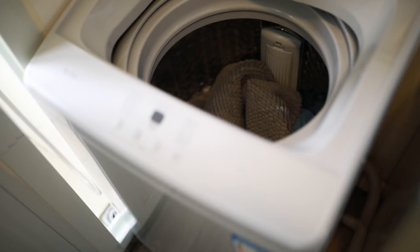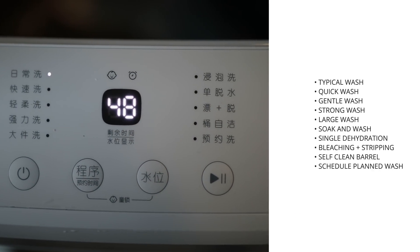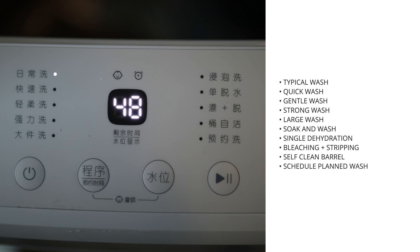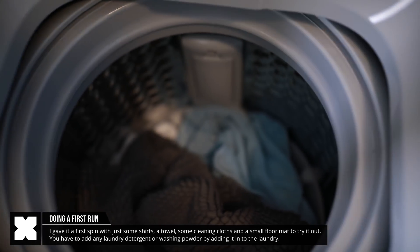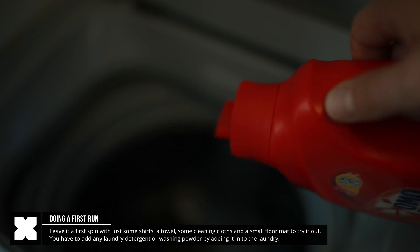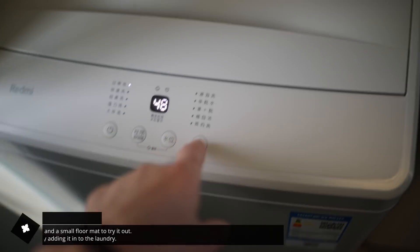On the top panel, it's got the menu buttons and the on-off button. It's got various washing programs here for normal washing modes and a whole bunch of others. So as there's really not much more to it, I did load it up with some laundry to try it out. I threw in two shirts, a towel, some cleaning cloths, and just added a floor mat. As there is no drawer or anything to put in any laundry detergent, you will just have to throw that in with the laundry. I chose the normal cleaning mode and hit start.